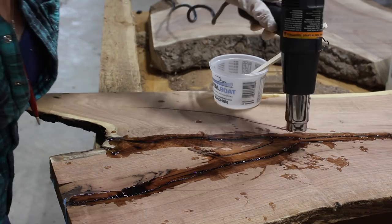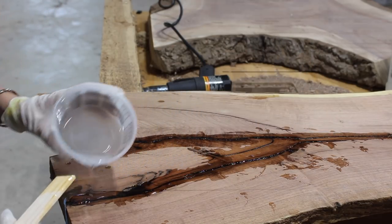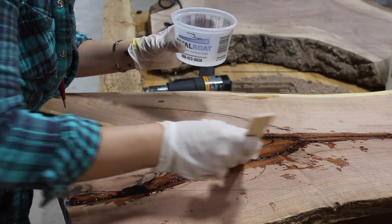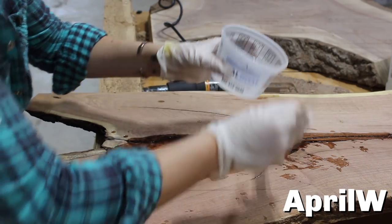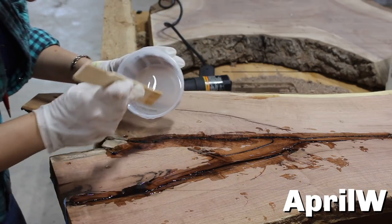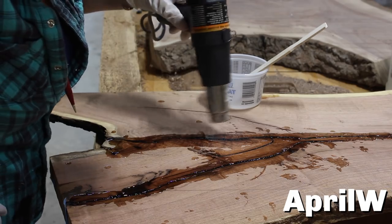I would come back with a heat gun to get rid of the air bubbles, then once it settled I would fill it up again, repeating until it stopped taking any more epoxy. If you're needing epoxy, use coupon code AprilW over at TotalBoat.com to get 20% off your purchase. On top of 20% off, it ships free within the US and this coupon code is valid until December of 2019.